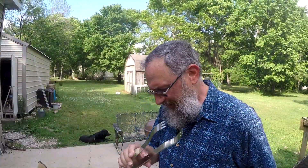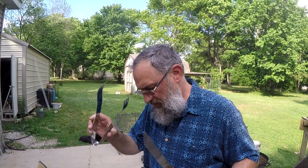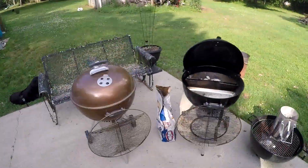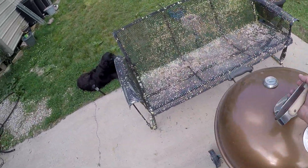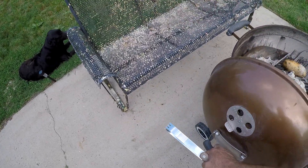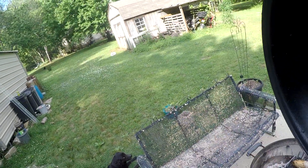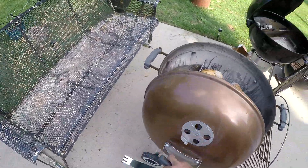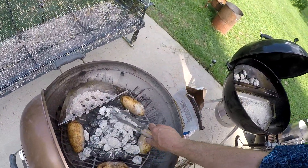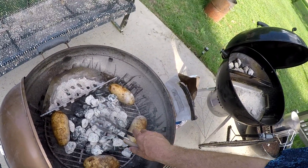I've got two sets of grabber thingies — tweezers, tongs, whatever you want to call them. One's going to be for this one. There's a hook right there. There we go — probably to just move the coals around.